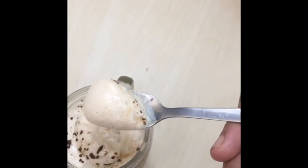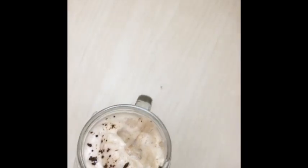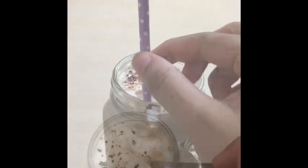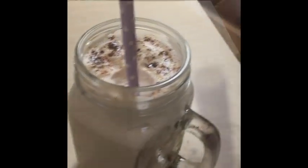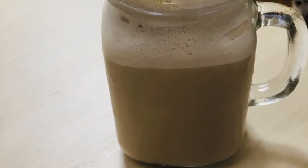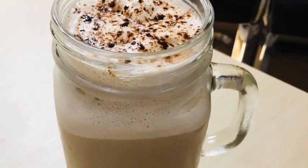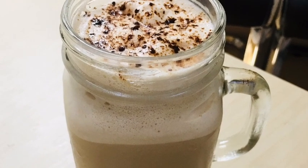It is very creamy and very thick cream. If you taste it, it is very correct. Now the coffee is ready. Try it all — subscribe and support. Bye-bye!